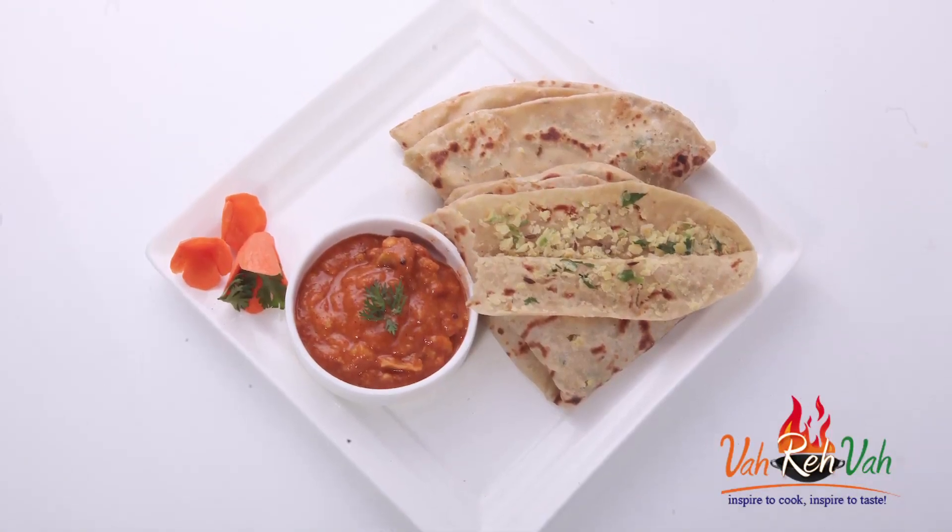This is so, so yummy. Dear friends, I make a lot of different varieties of parathas in my house. If you want to learn those varieties, please do watch my shows. See you in another session with some more parathas or different types of breakfast recipes only for you. See you in another session with some more recipes.